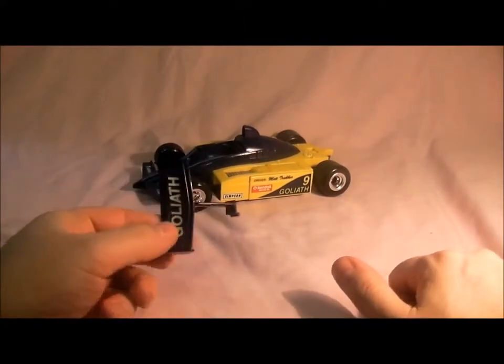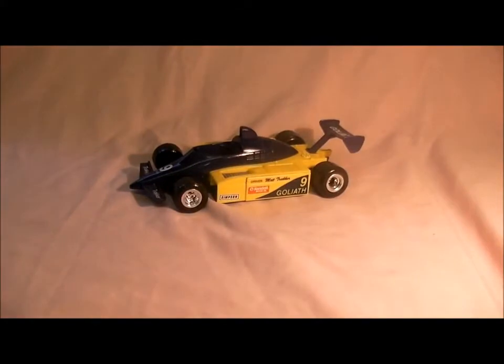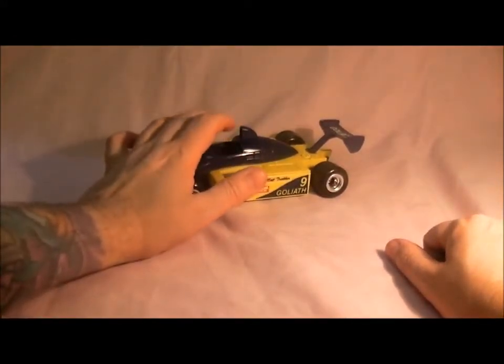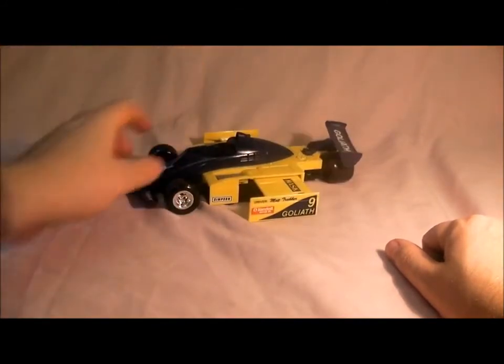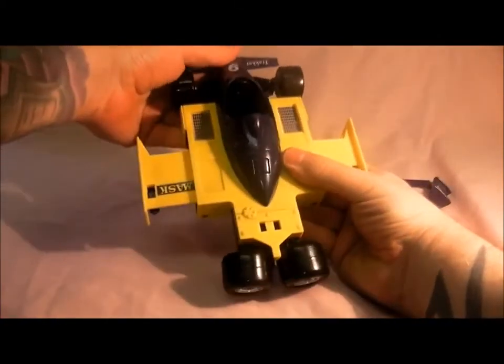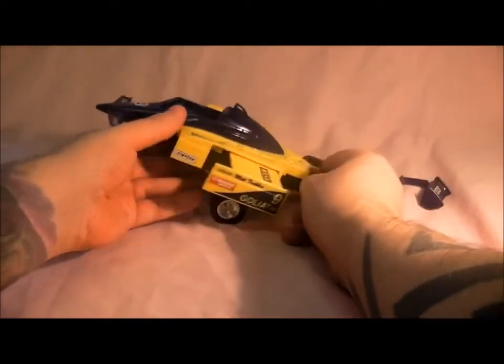Next up is the Goliath plane. I unfortunately found out that mine has snapped — the back fin snapped off, so I'll have to get another one. That's what it looks like complete, and you can put Matt Tracker inside. To activate it, push that button down and it pops out the wings. Push the front cab down and then pop this bit down underneath.